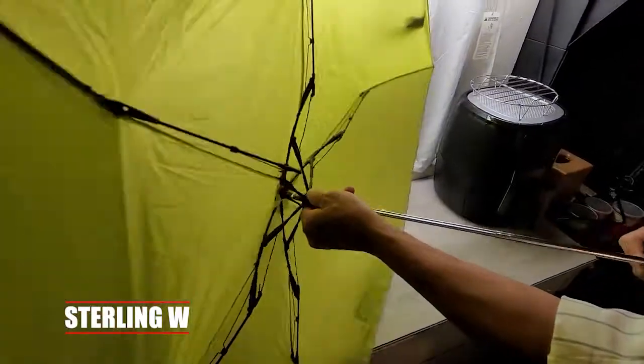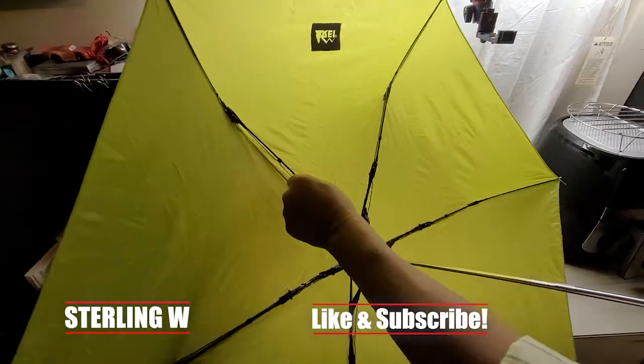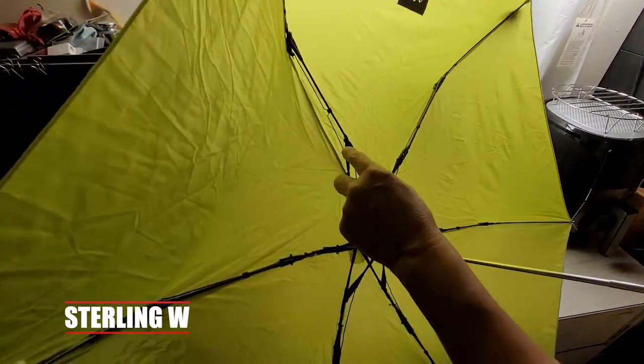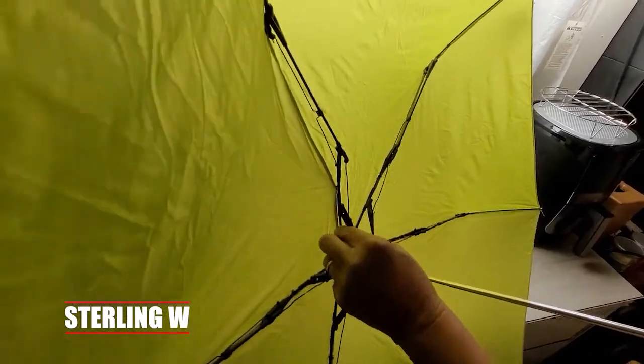Hey guys, it's Tony Debiya and we're going to go ahead and fix this umbrella leg. This umbrella leg has broke or got bent or something, so we're going to go ahead and troubleshoot this. It's very easy to troubleshoot umbrellas — it looks really complicated but I'm going to show you how.